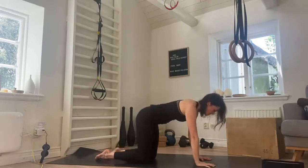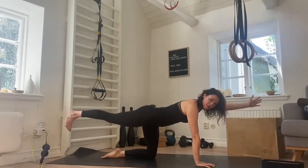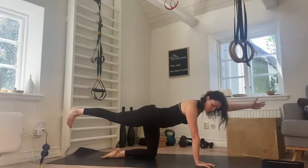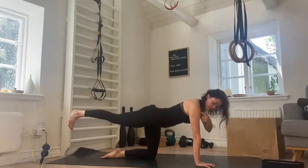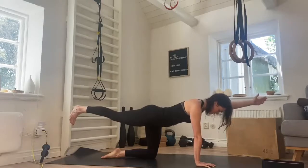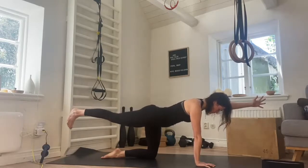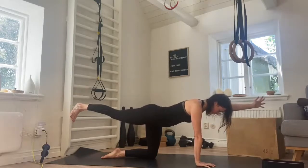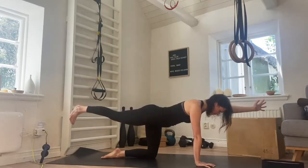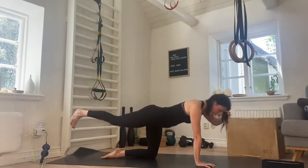Other side. Really reaching the heel back, really reaching the fingers forward. Shoulder of the other side drawing back, draw the belly in, looking down. Working the stomach, working the back, staying here and breathing. Good, we're here for ten, nine, eight, seven, six, five, four, three, two, and one. And release.